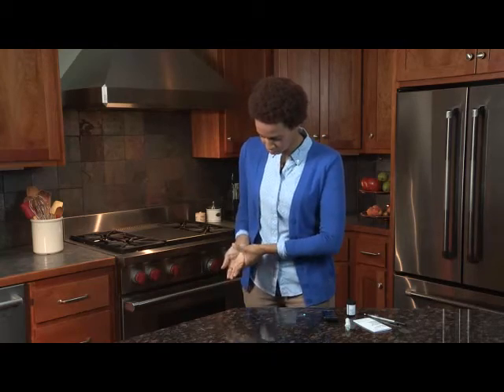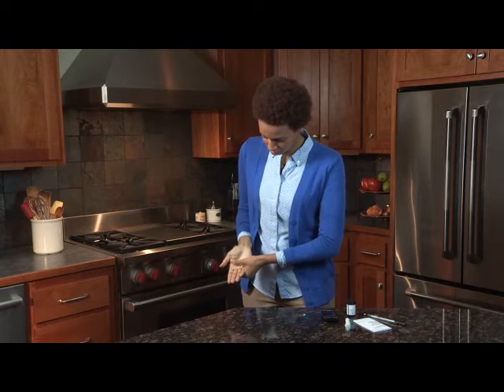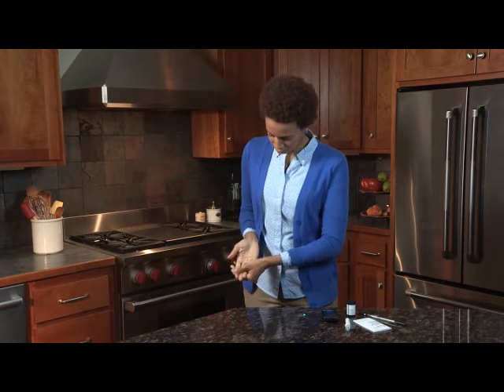Next, hang your arm down at the side for 10 to 15 seconds. Massage through the wrist, palm, and then the finger. This can stimulate the blood flow to the finger more quickly.